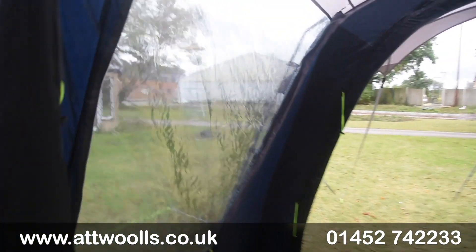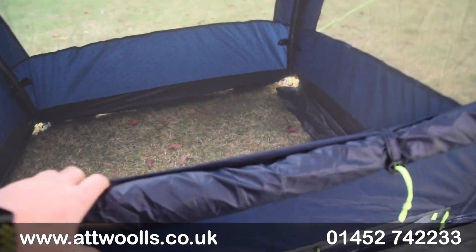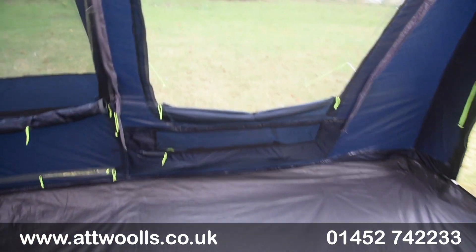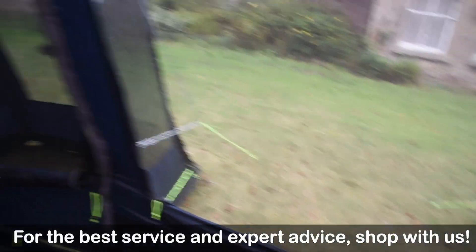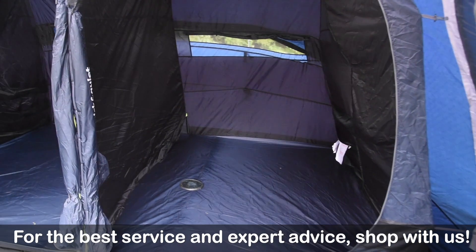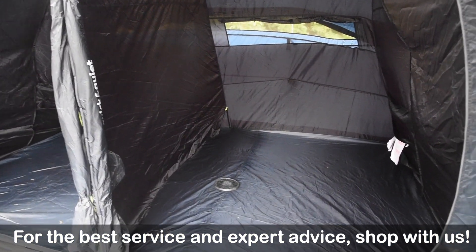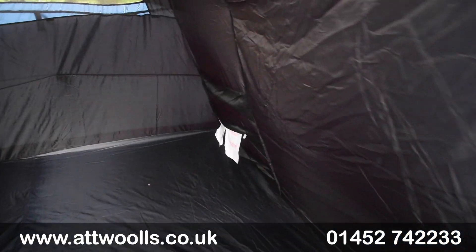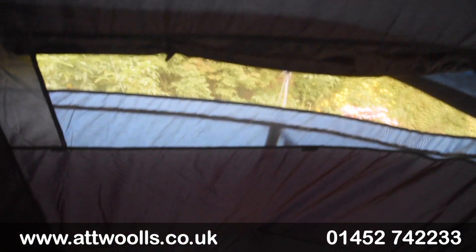On the door section there's also a curtain built in so that can go fully up and you can have everything completely enclosed. There's a mesh vent beneath the window to help with airflow. From the bedroom side, there's that nice dark material to hopefully give you a bit more of a lie-in and not wake you up with early morning light. Storage pockets inside and out give a bit more flexibility.